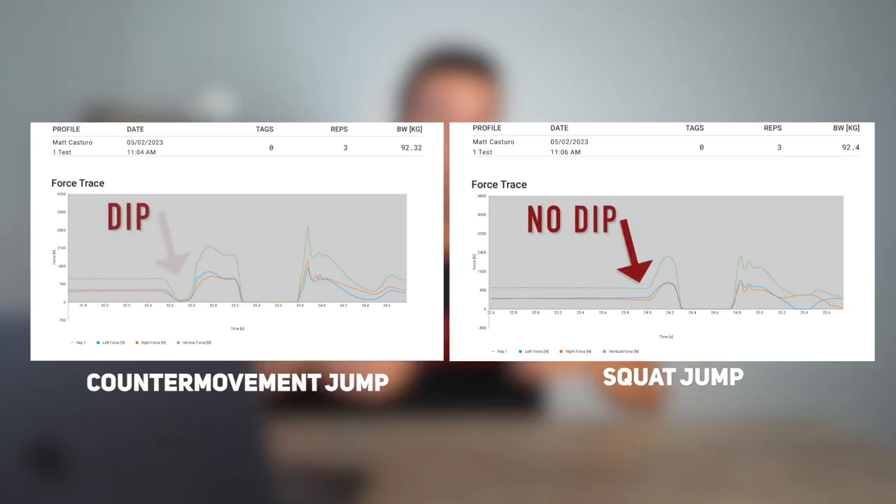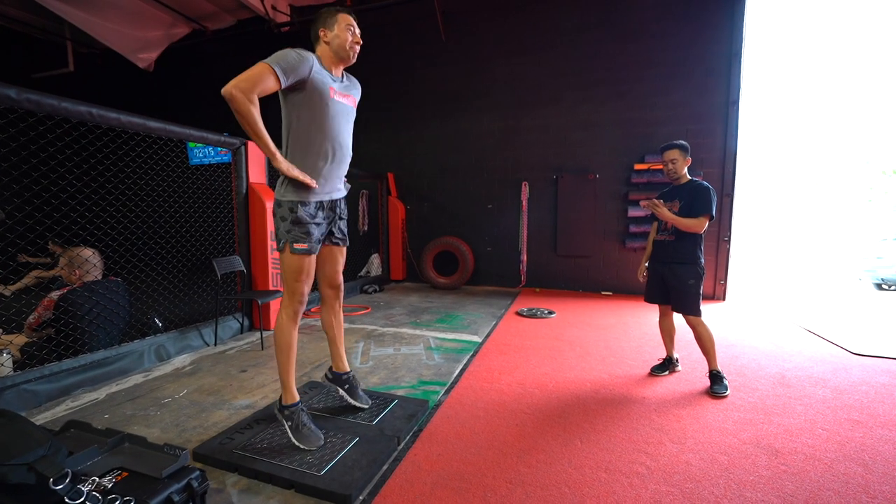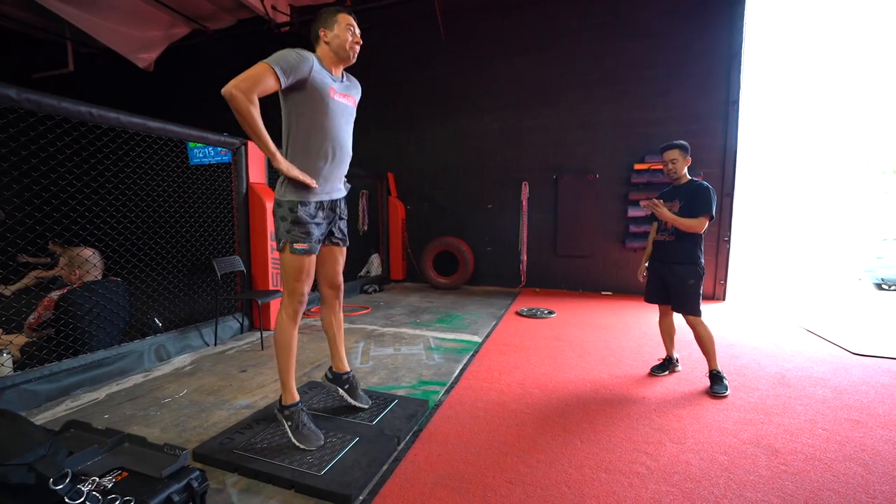The graphs also tell you about weight distribution from one leg to the other and how rapidly you accepted forces when landing. Comparing the counter movement jump to the squat jump, the squat jump doesn't have a dip where we're unloading and using the stretch-shortening cycle — it's just flat and then you ramp right up to force production. Ben said it's pretty typical to have about a 10% difference between counter movement jump and static squat jump. In my case I was about 20% difference, with a 20% higher counter movement jump — an indication that I can't produce as much force without using a counter movement.